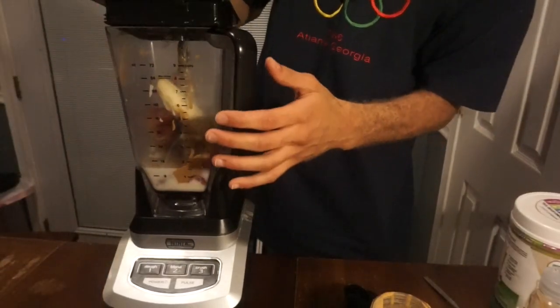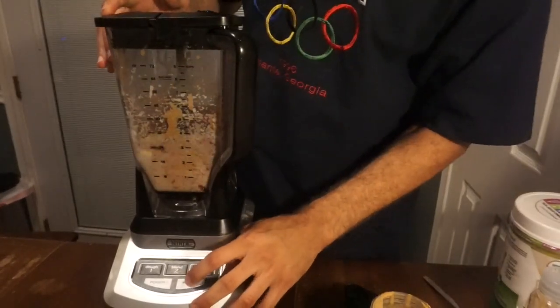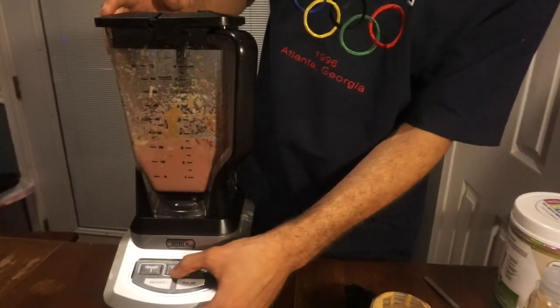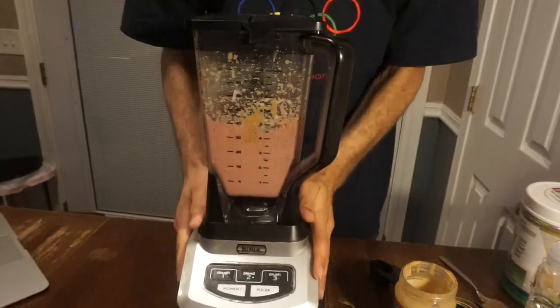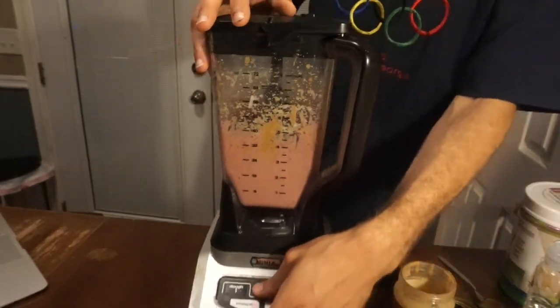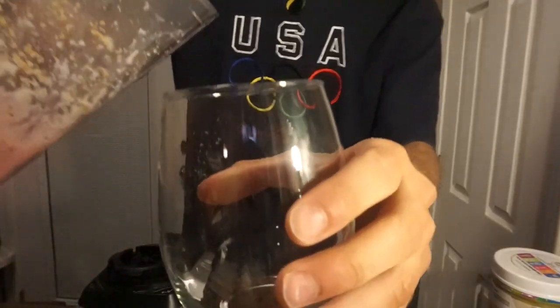All right, now it's time to blend. I'm going to put that all together. And there we have it!